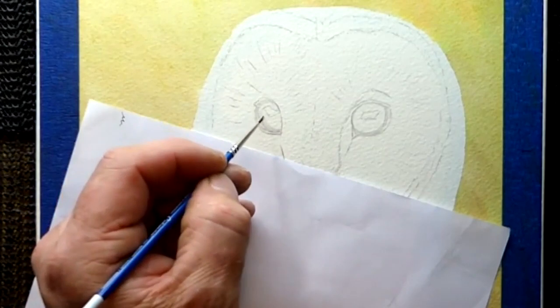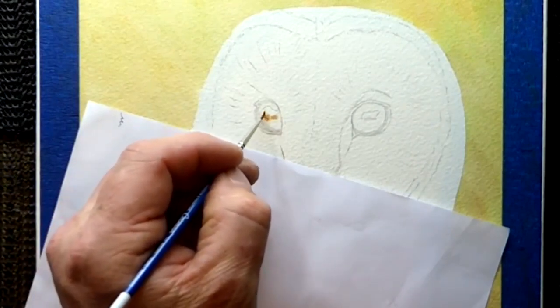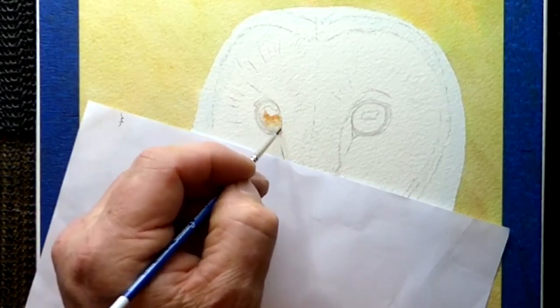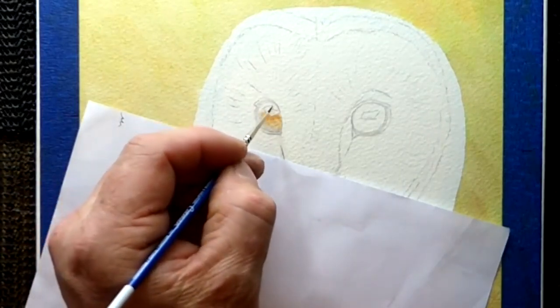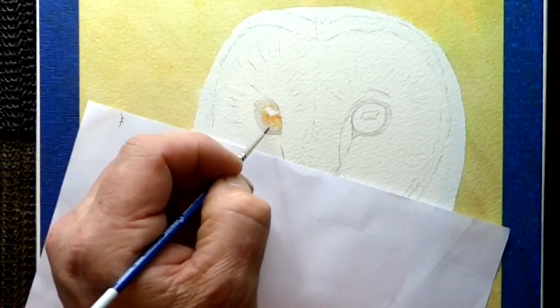The first colour I'm going to drop into that is going to be the burnt sienna, just to drop it into the eye. We need a bit of warmth behind to begin with. This is going to act as a basic layer, a bit of a foundation. If you put makeup on, there's a foundation to the makeup — it's a foundation to the painting. So this is going to be the building blocks, the very start of it.